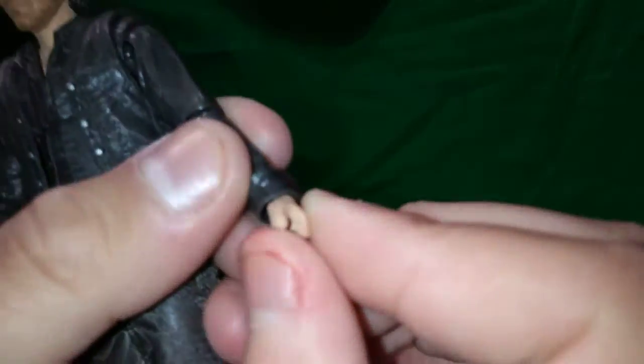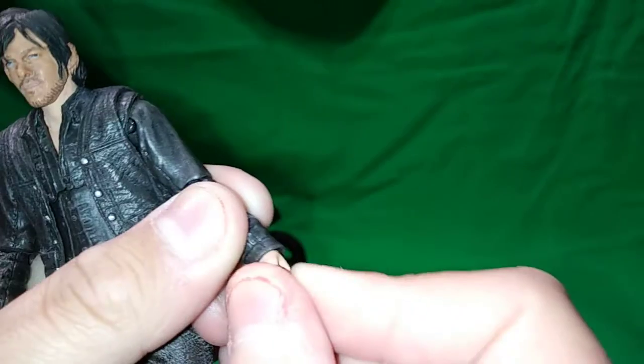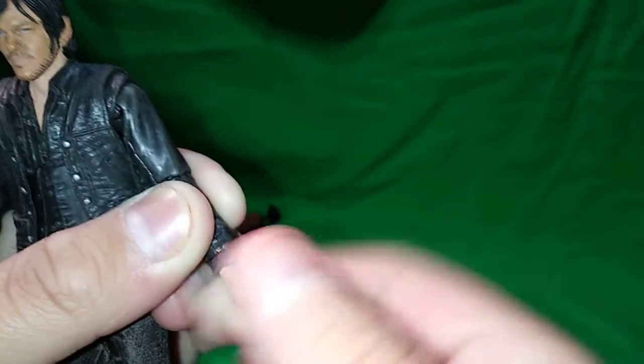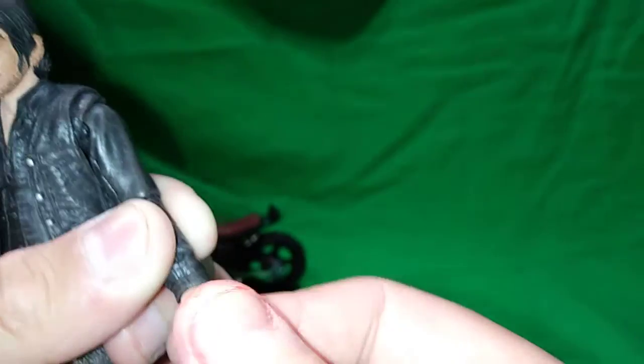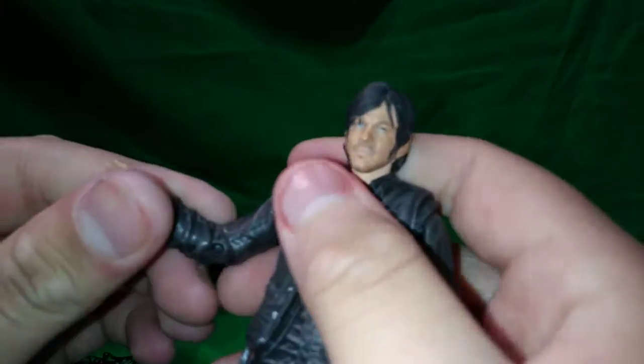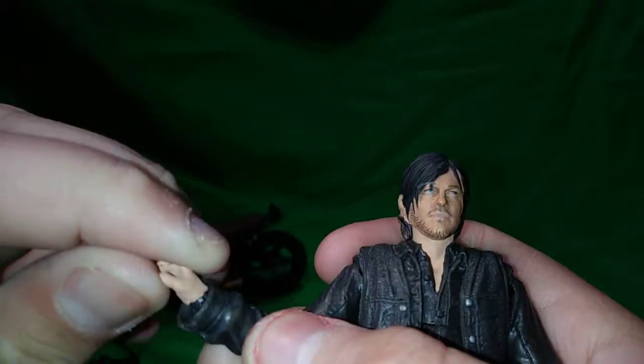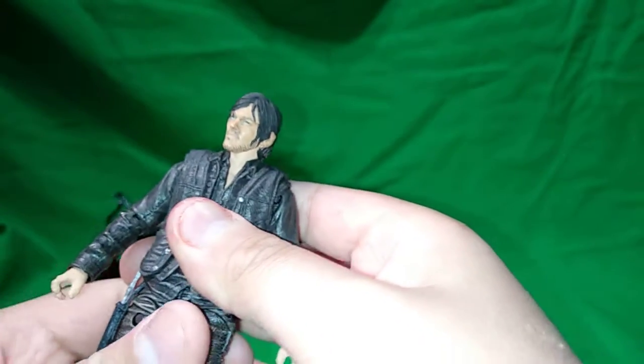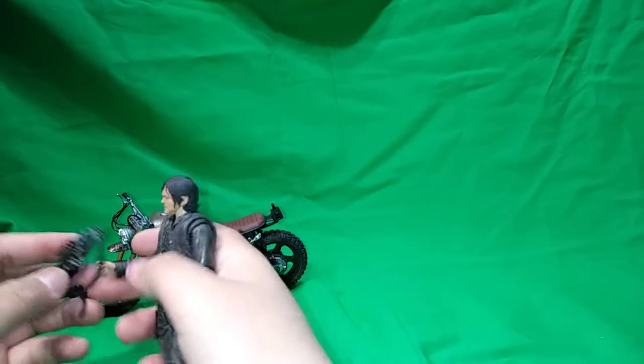He does have an abdomen swivel - it's kind of pointless since he has a long jacket now, but you can get a little bit of swivel like if you want him to punch at somebody. Hands have 360-degree swivel as well - side to side, and down and up. Nice range of articulation.